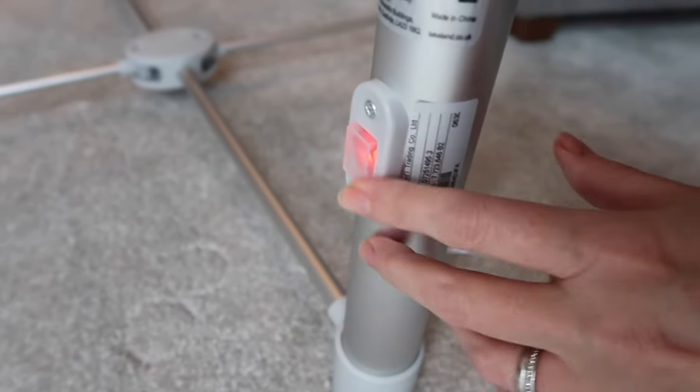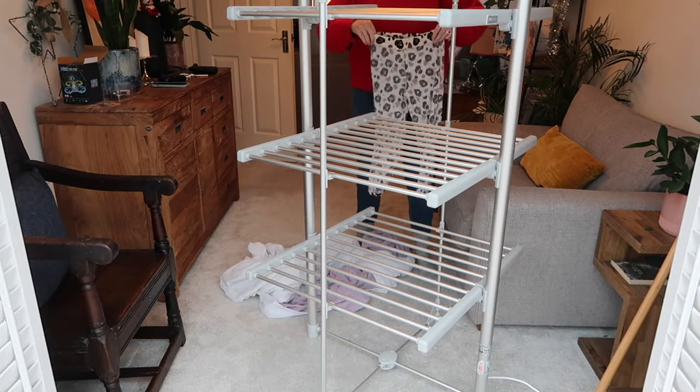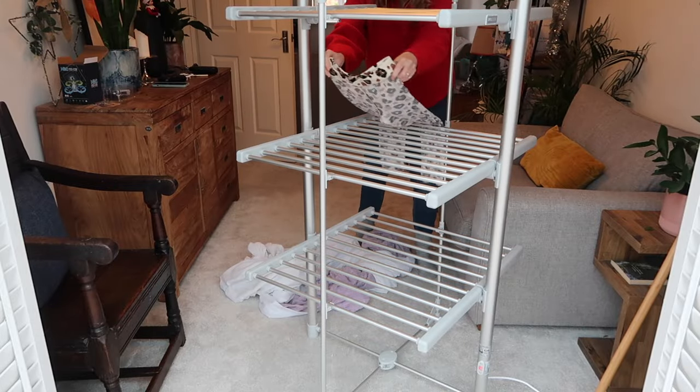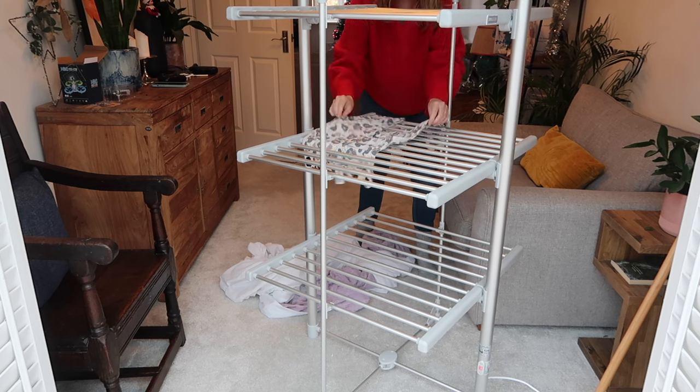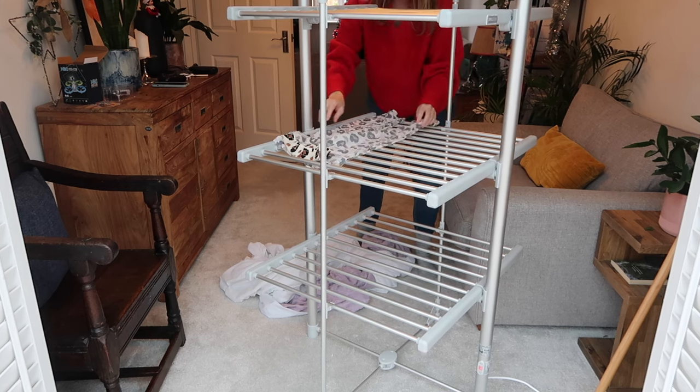It heats up in a matter of minutes. All you need to do is drape your clothes over the different bars. In order to make the most out of your heated airer, here are a few tips for speeding up the drying process. You want to spread the clothes out as much as possible. All the heat is coming from the bars, and your clothes are going to dry quickest when they have direct contact with the heated bars, so spread them out flat across the bars.